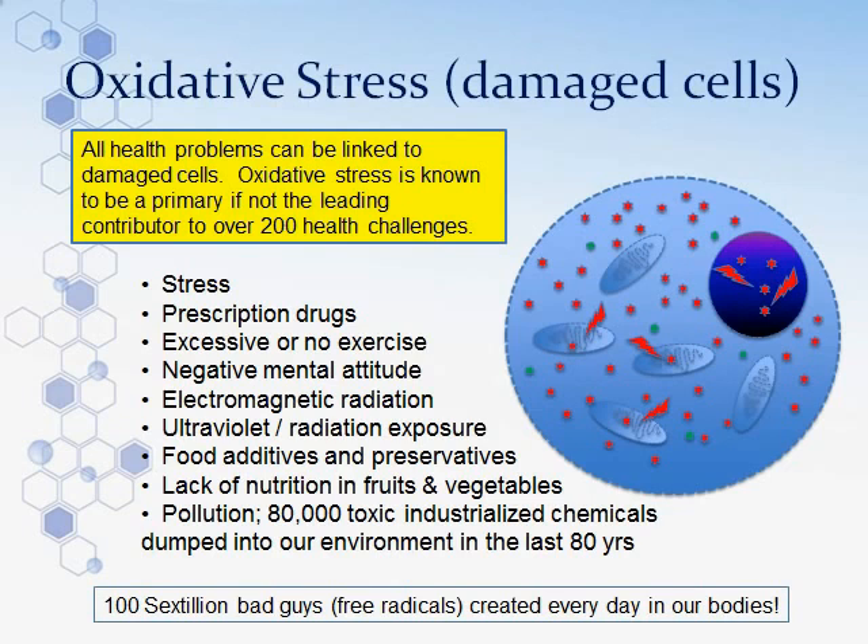What causes cells to be damaged? The list includes stress, prescription drugs, excessive or no exercise, negative mental attitude, electromagnetic radiation, ultraviolet radiation, food additives and preservatives, insecticides, pesticides, growth hormones, and lack of nutrition from whole grains, fruits, and vegetables. Over 80,000 toxic industrialized chemicals have been dumped into our environment in the last 80 years. We're exposed to more pollutants in 15 minutes than our great-great-grandfathers were in their entire lifetimes — through the air we breathe, the water we drink, and the food we eat.